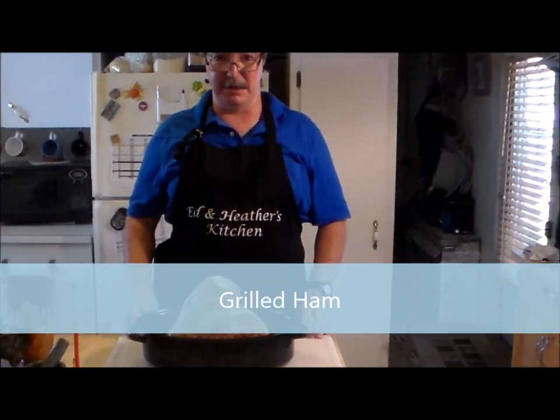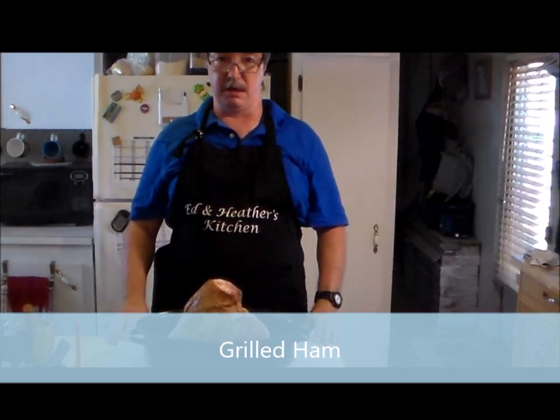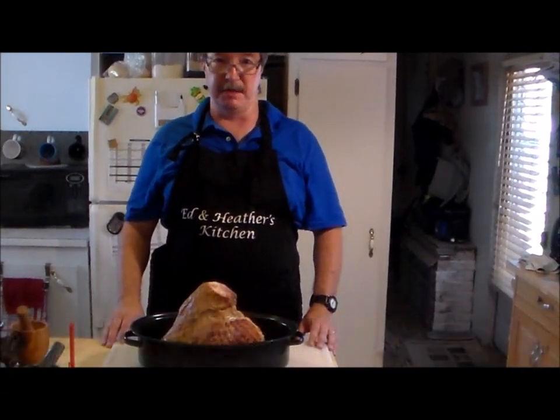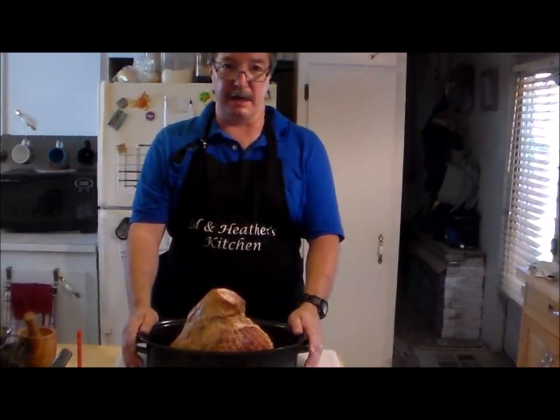Hey everybody, welcome back to Ed and Heather's Kitchen. Today we're going to be doing something a little bit different — we're going to cook us a spiral cut ham.